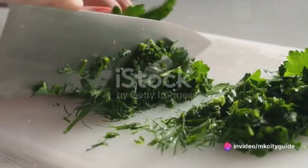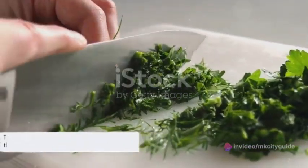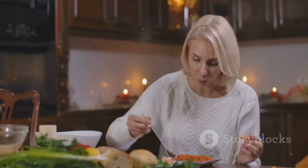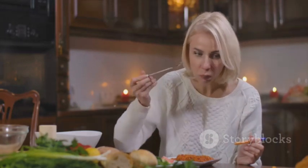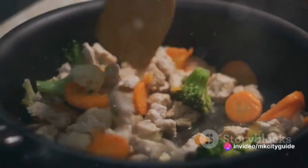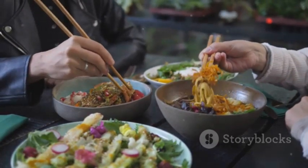This, my friends, is the art of mindful cooking. Mindful cooking is more than just a way to prepare food. It's an experience that allows us to connect with our senses and be fully present in the moment. It's about appreciating the journey, not just the destination — savoring each slice, each stir, each simmer, and connecting with the food we eat and understanding how it nourishes our body.